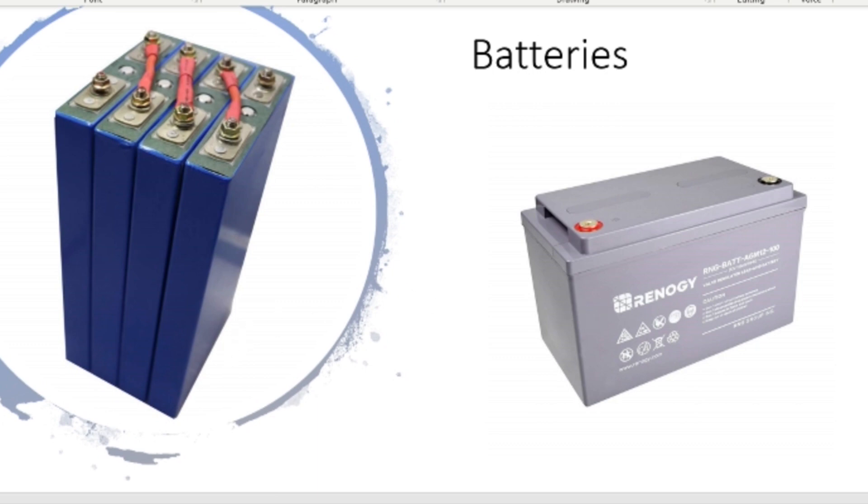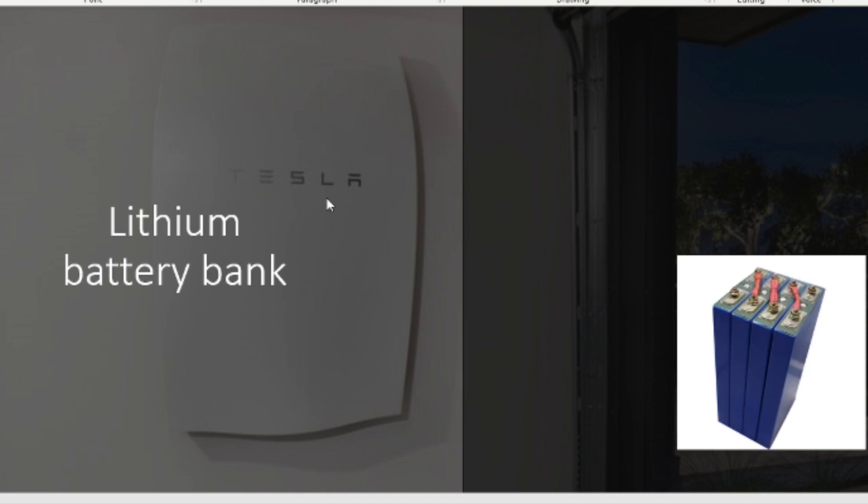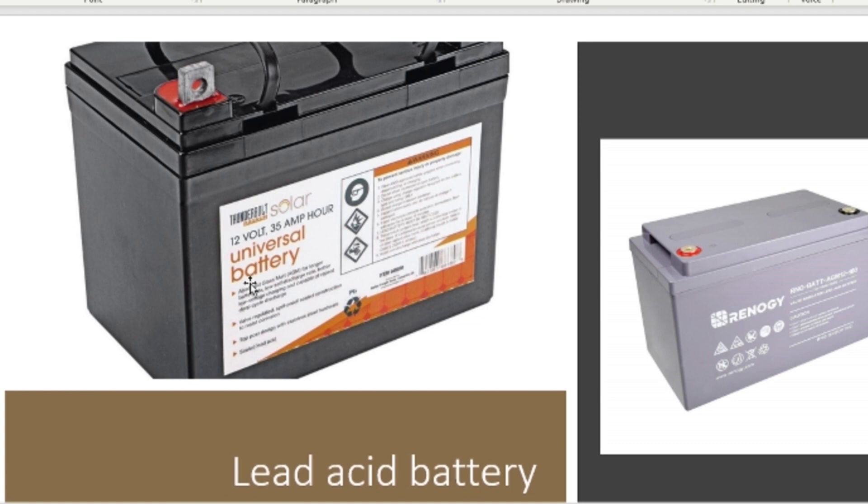One lithium option people suggested is the Tesla Powerwall, but I ran into a couple of issues: I can't afford it, and these things are pre-ordered with a long waiting list. I was trying to figure out how to build one, but my brother told me I'd probably end up blowing myself up — so I'm gonna pass on that.